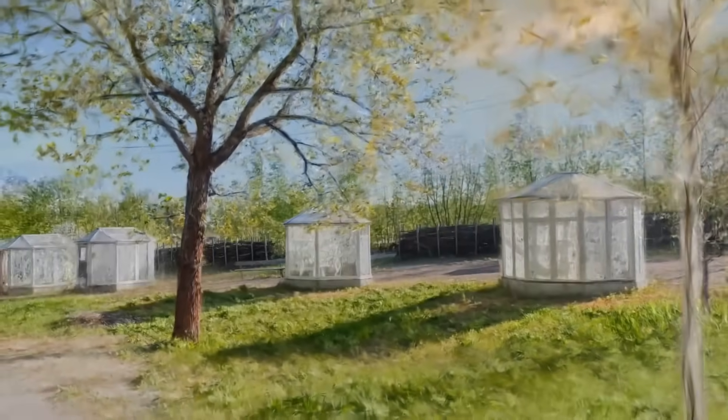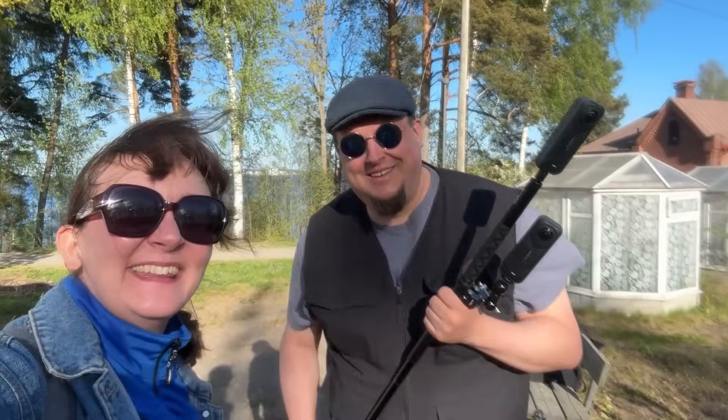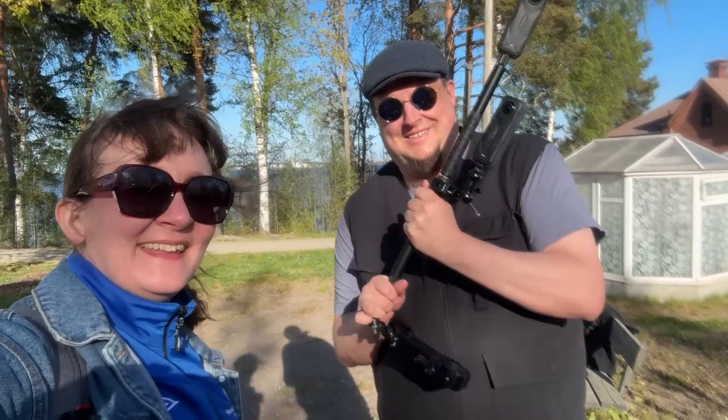I hope you enjoyed this video, and if you liked it, press the like button and subscribe to my channel. I will continue to develop my scanning projects. Until the next time, thanks for watching.